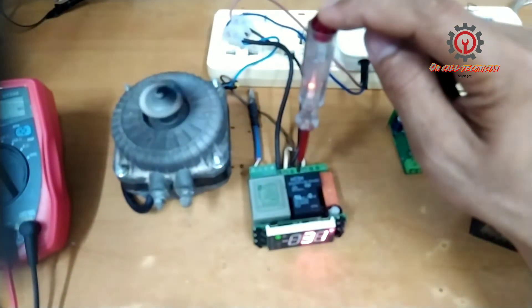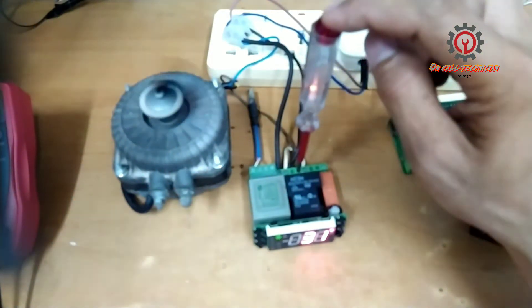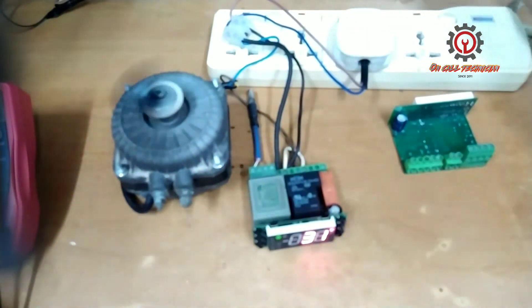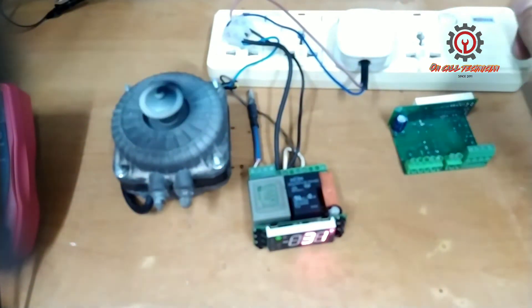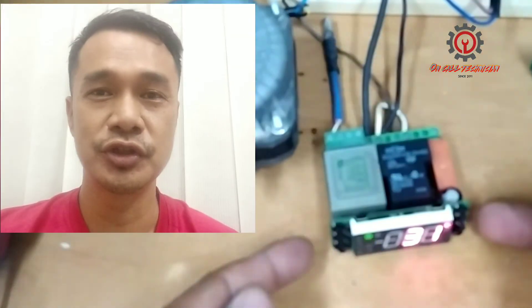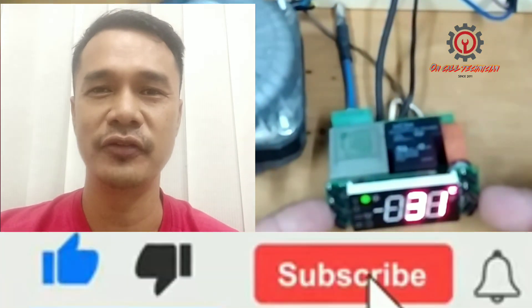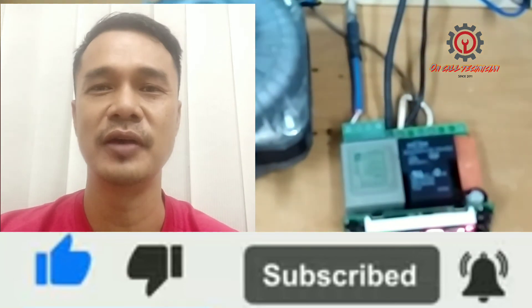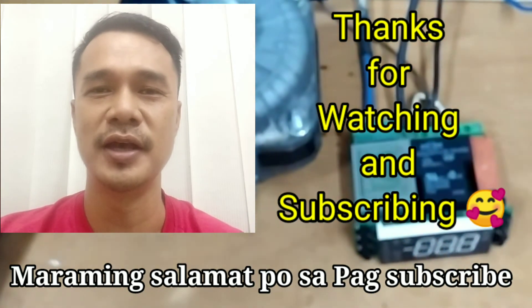So if you encounter this problem, just do what I did here and you're all done. It's that easy to repair. Whether you install it externally or inside for a professionally made finish, you can follow this technique. If you're new to my channel, please support me by clicking the subscribe button and notification bell so you'll be updated when I upload new videos. Thanks for watching. Until then, God bless.